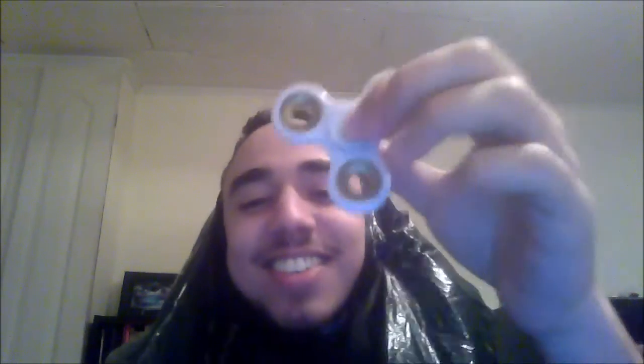Hello everyone, welcome back to the video. Hey guys, it's me again and it's time to show you a video about fidget spinner ASMR — it's something you guys have been highly requesting, so here we go, let's try that out.